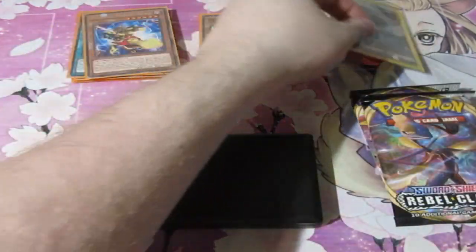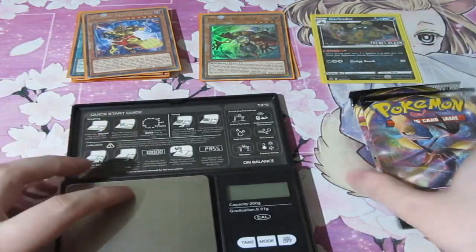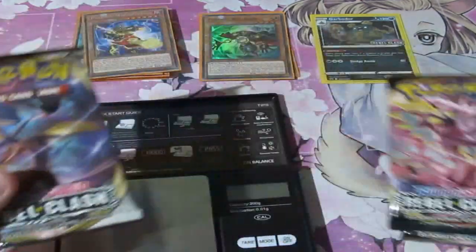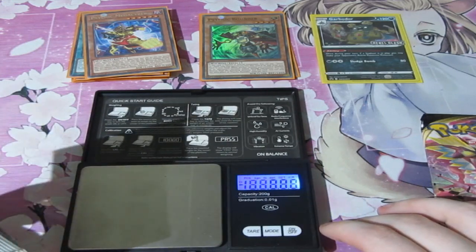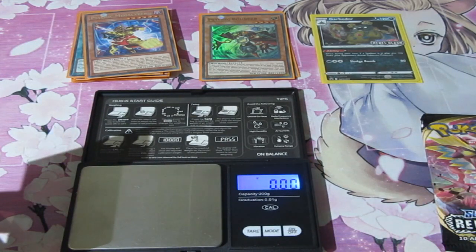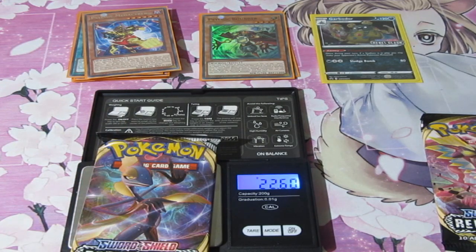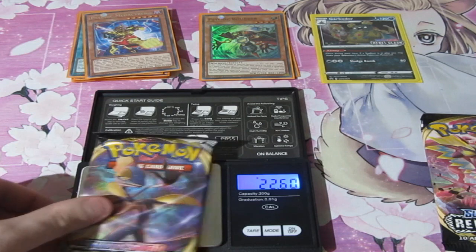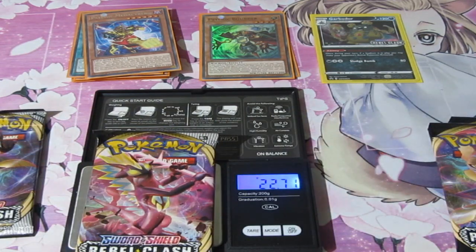I hope that Card Empire is 100% correct that these Pokemon packs cannot be weighed. I want to test it out for myself. So pretty much at the moment Yu-Gi-Oh packs do work most of the time, but sometimes they can fail. 22.6 on the dot. 22.69.